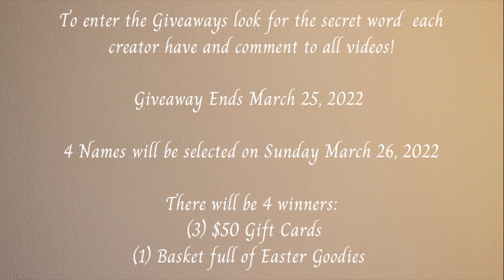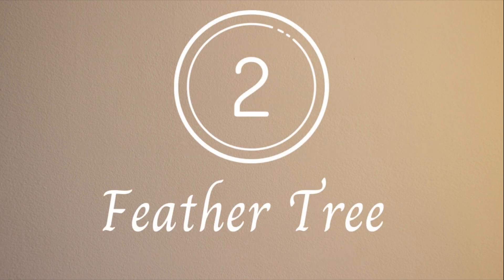As I mentioned, there is a huge giveaway going on with this collab. There will be four winners in total — three lucky winners will get a $50 gift card, and one lucky winner will get a basket full of Easter goodies. To enter, all you have to do is listen for the secret word in each of the videos on the playlist and leave a comment below each video with the secret word. The giveaway ends on March 25th and winners will be chosen on the 26th. This giveaway is open to US only — sorry to my international friends. Terms and conditions are in the description box below.